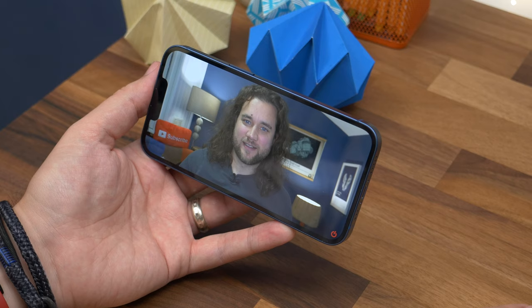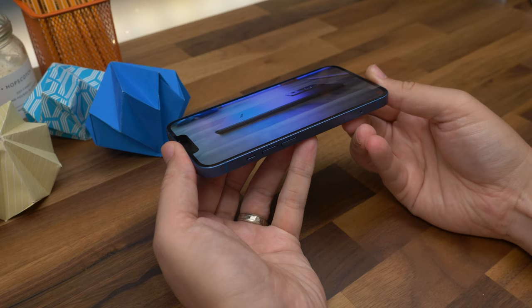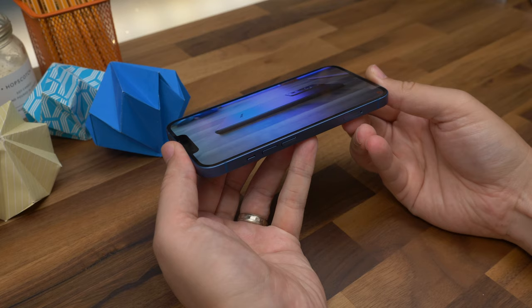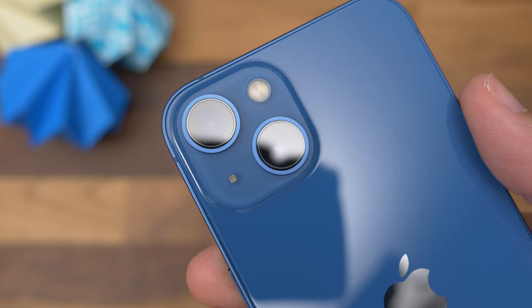Extra brightness is always welcome to help counter outdoor brightness on sunny days. Overall, the 13 has a beautiful display with punchy and vibrant colours, deep blacks, crisp whites, and great viewing angles. It also has all the technologies that Apple users have come to expect, like True Tone, which automatically adjusts colour based on the ambient light, HDR support, and haptic touch.